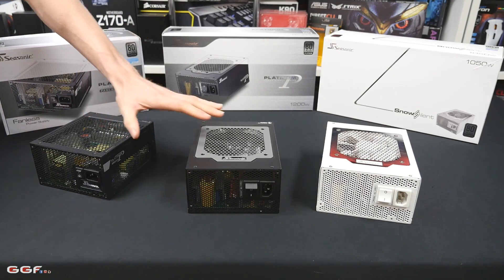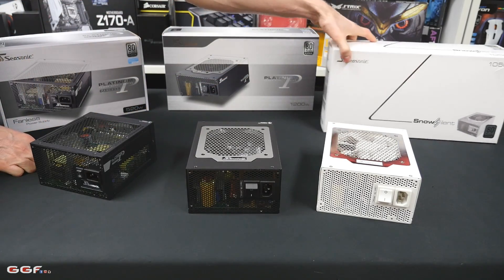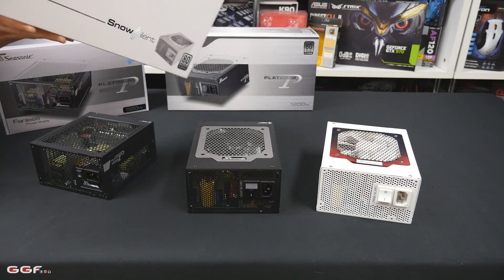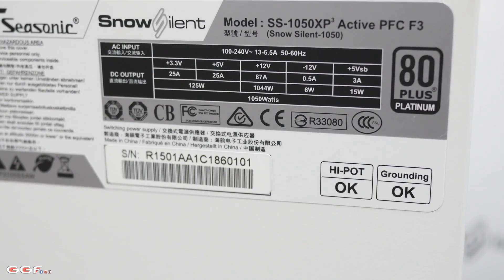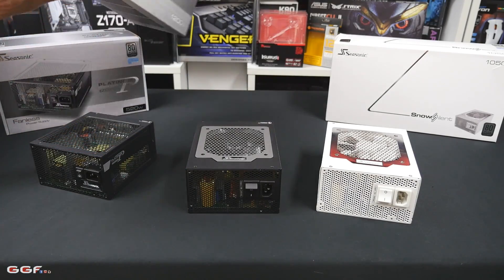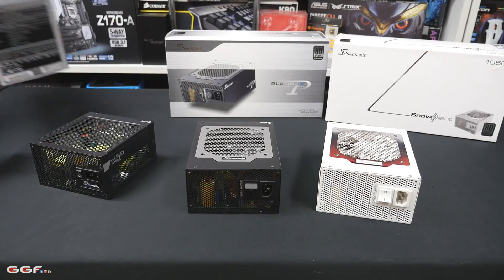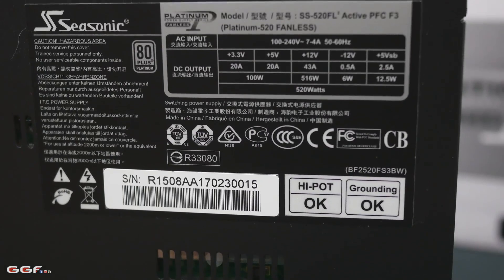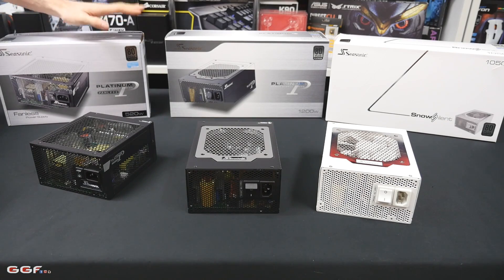Some other things these have in common: they all have single rails. Looking at the Snow Silent, it runs at 87 amps on the single rail. The 1200W unit is 100 amps on the dot, and this little 520W unit is at 43 amps. So they all have decent rail systems.